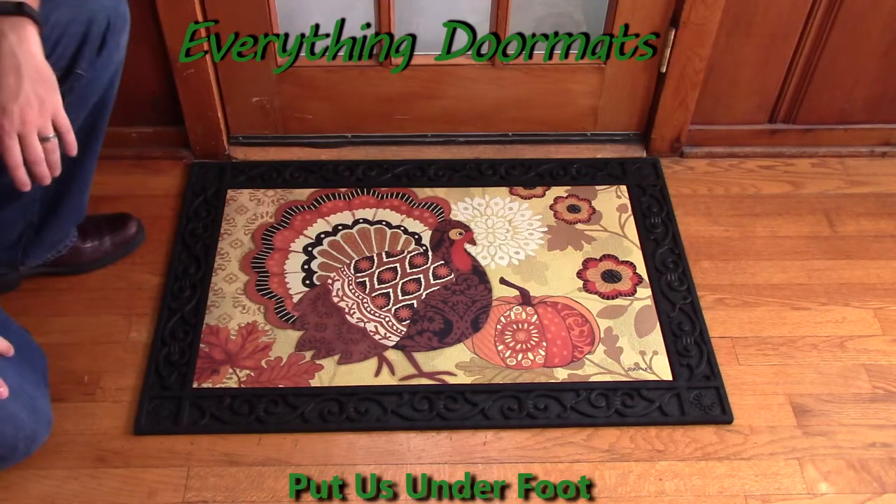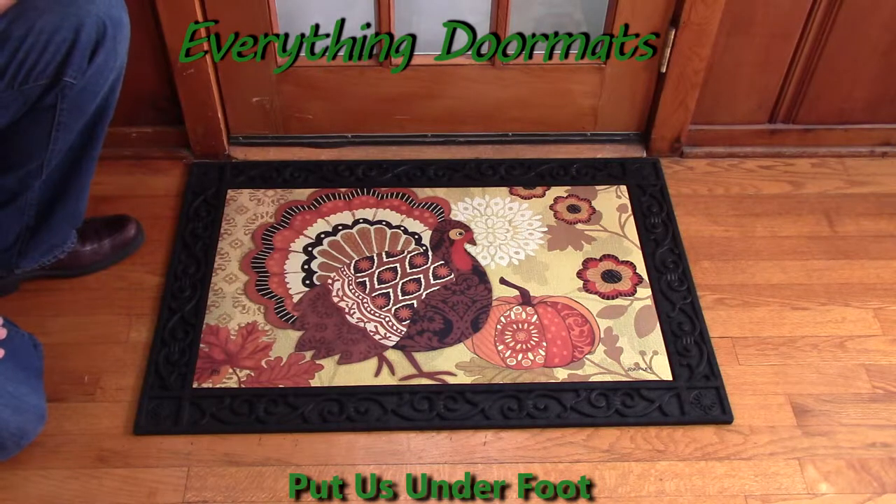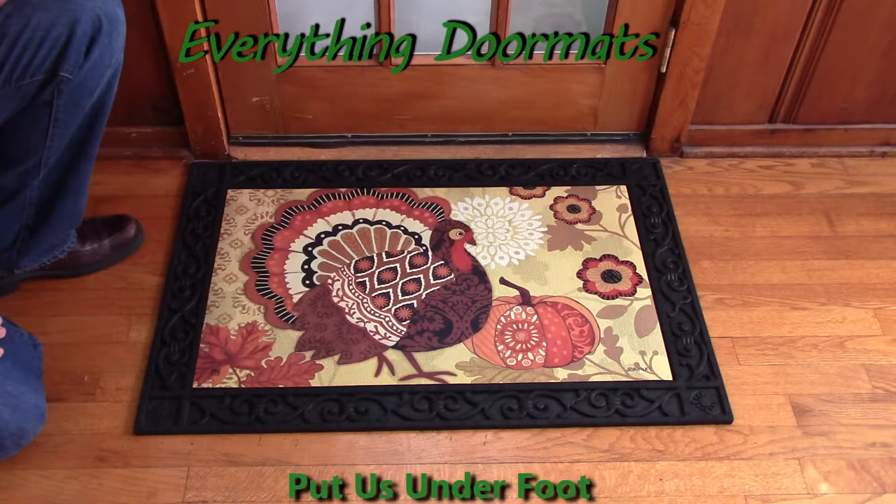Hi everybody, it's William, the owner of Everything Doormats here again, showing off some more mats for you today. You hosting a big Thanksgiving dinner this year? Well, then start off with the right first impression with a new Matmate Insert Doormat.